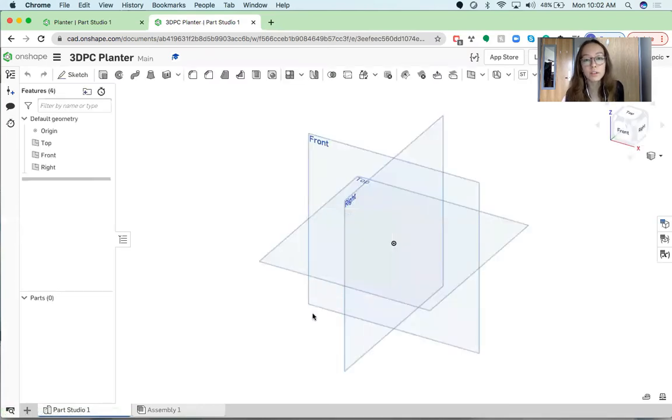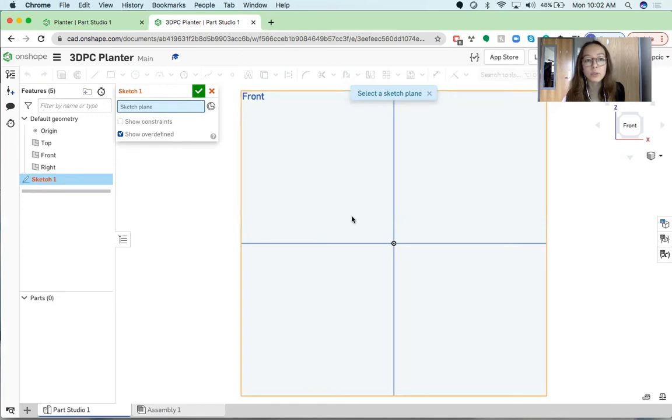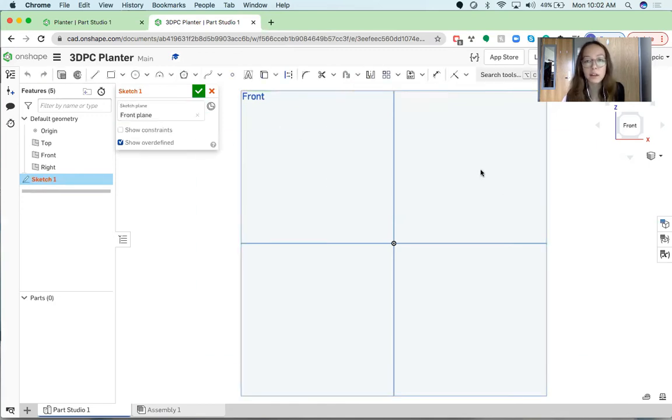After your workspace loads, I'm going to go to the top right-hand corner where this cube is and click Front so that it shows this display. Next I'm going to go up into the top left-hand corner and click the Sketch button, and then it's going to ask you to choose a sketch plane — I'm just going to click the Front plane right here.